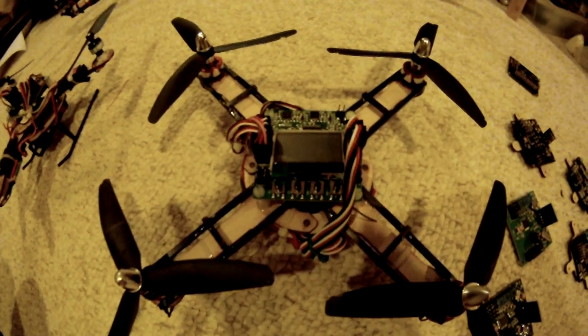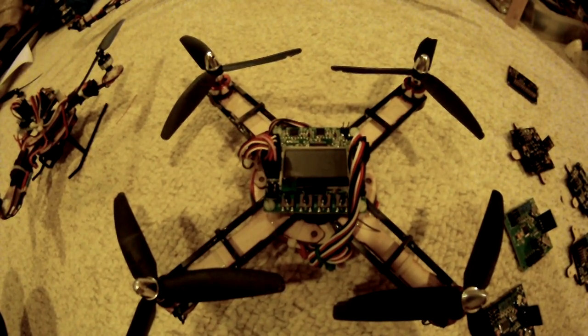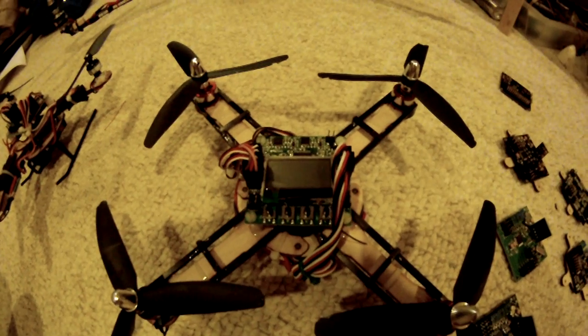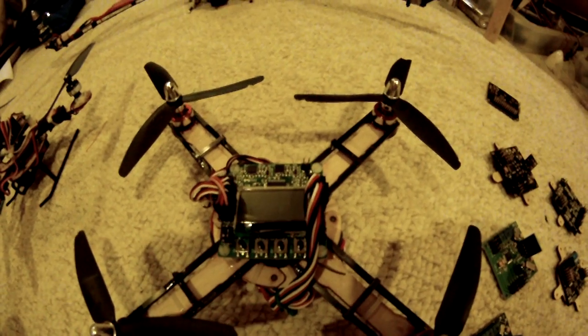I'm purposely using these unbalanced, broken blades to illustrate how well this board handles vibrations. According to the gyro setup on this, I believe it has a slightly higher refresh rate than your traditional MEMS gyros — around 440 as opposed to 400. I've also heard it could possibly go up to 2,000 if you bypass some type of jumper.